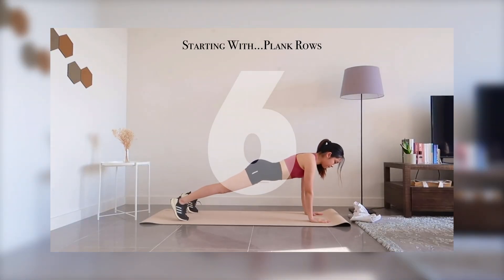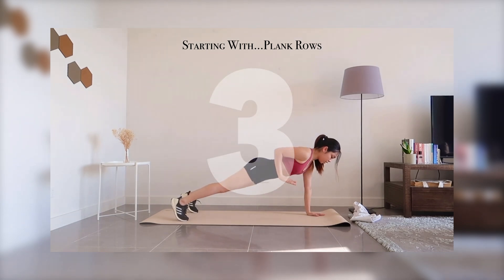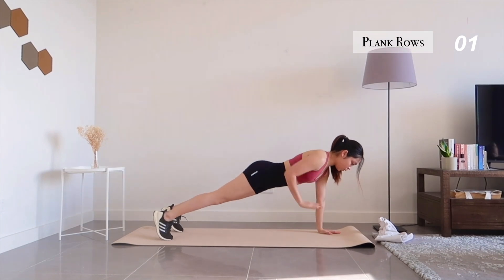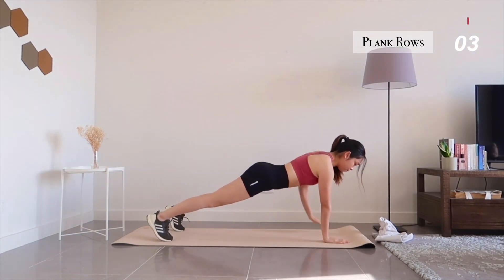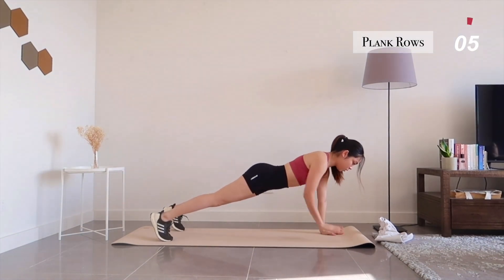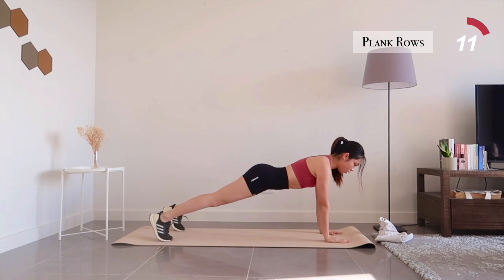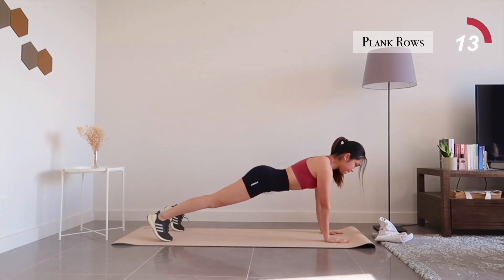Our first exercise is plank rows, which target your back muscles. Engage your core to minimize your body movements as you switch from one side to the other. You can also place your feet at a wider stance for better stability.